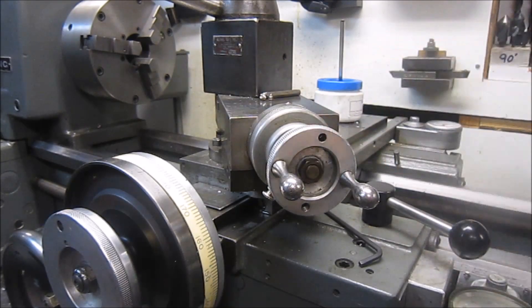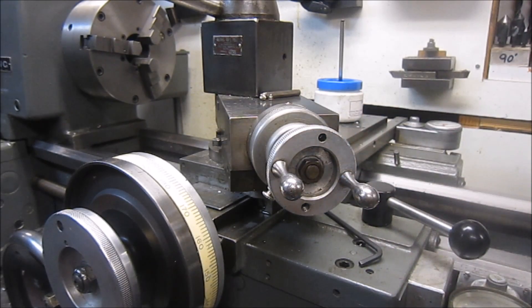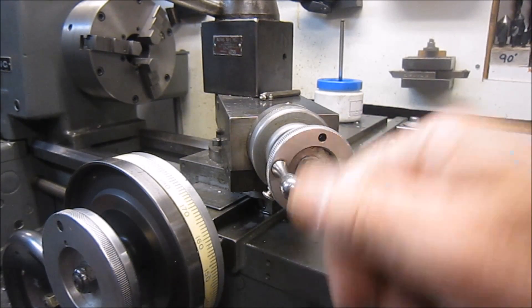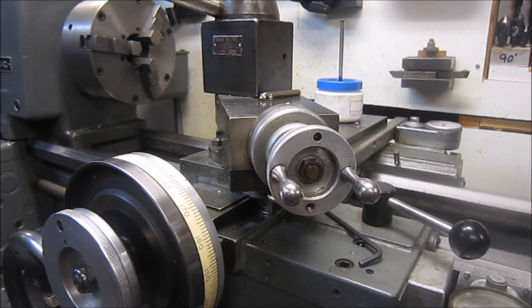Okay, we're over here at my lathe and here's the handle for my compound. Quick little story first — as you can see, there's two handles on it. My buddy Chewy, every time he comes over and uses my lathe, he barks that there's two handles. 'Just take one of those handles off,' he says, 'it doesn't allow you to spin freely.' Of course I'm a hard head and I ain't taking nothing off my lathe.